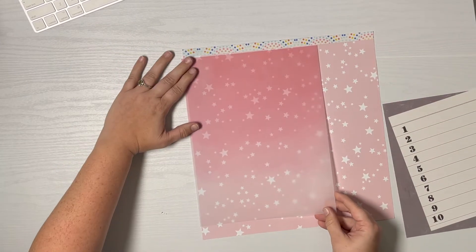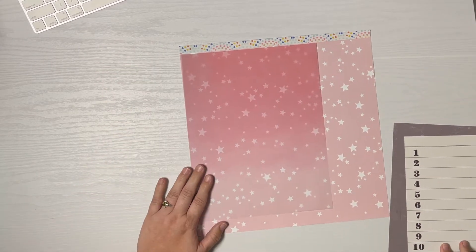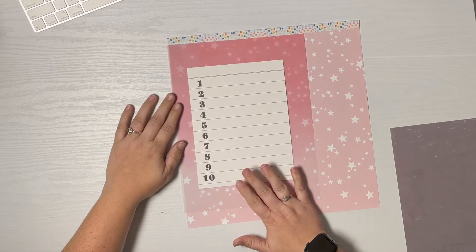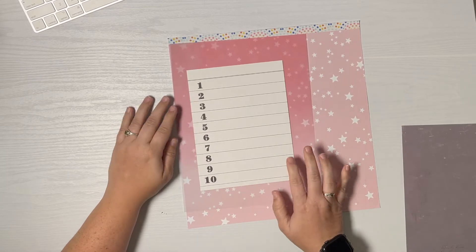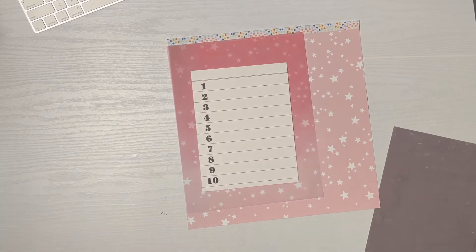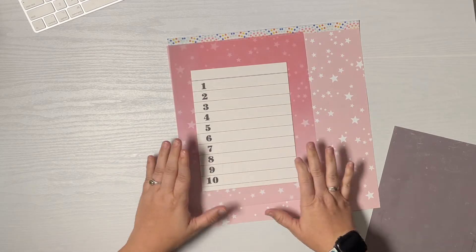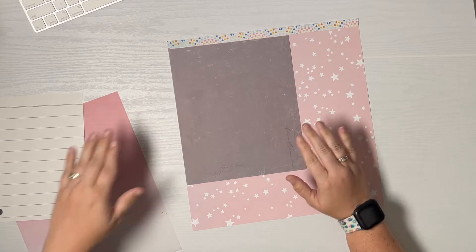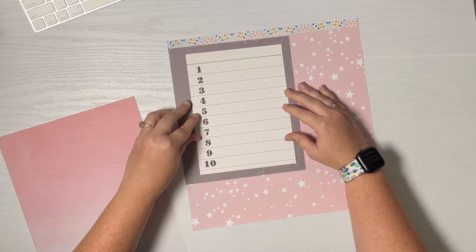I thought it would have a really cool ombre effect, and I'm trying to do pink in the album a little bit here and there. Since it's 10 things in the 10th month, I dug through my December Daily stash and found this paper — I want to say it's from 2017 or 2018. It's the last 10-count day that I have. It's obviously not going to be the full eight and a half by eleven — it's going to be seven and a half by nine, and my card is a strict six by eight.